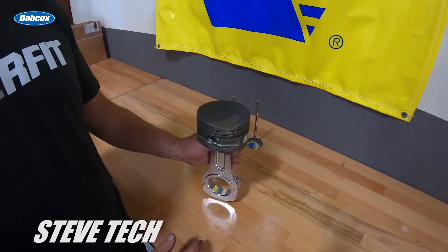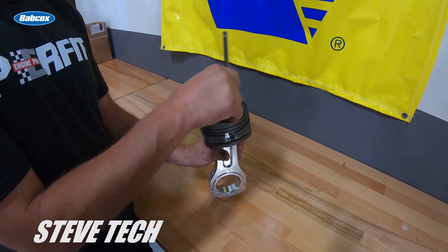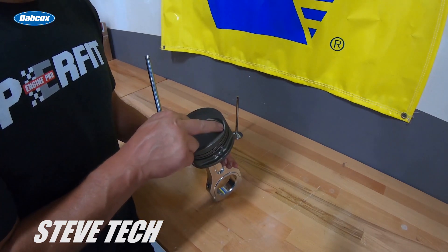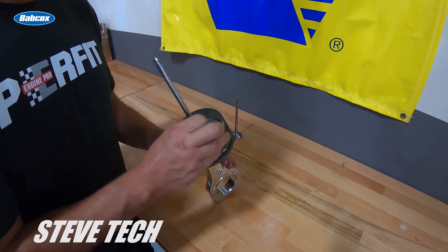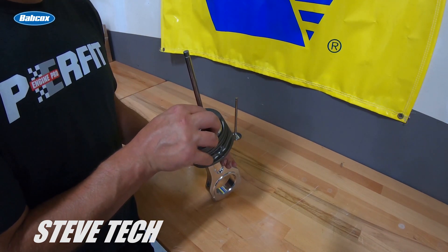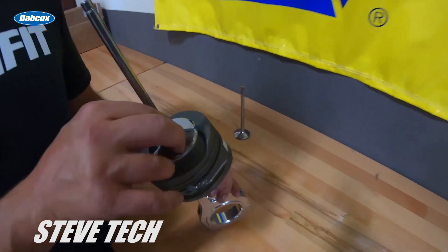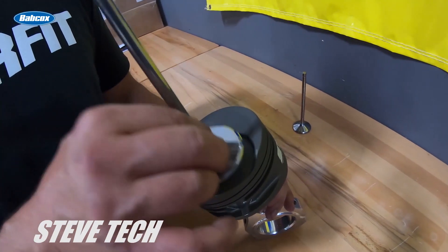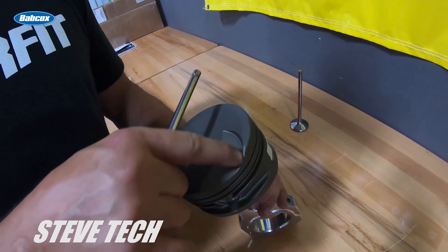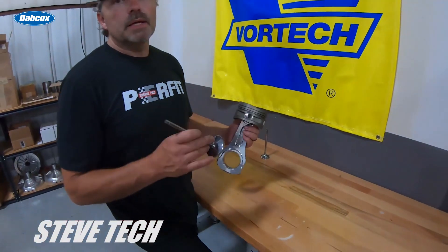Here's the piston and rod setup, here's our valve — there is our valve-to-piston interference fit. Anything around this area here is actually the radial clearance. In general, I like to have about 50 thousandths of radial clearance — that's how far in between the valve and the pocket, radially on the side of it. So 50 thousandths is a good general number all the way around.